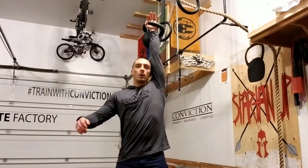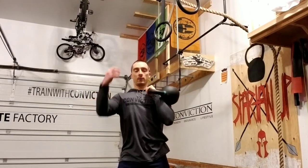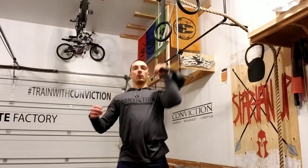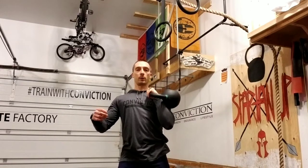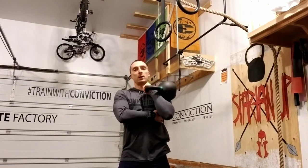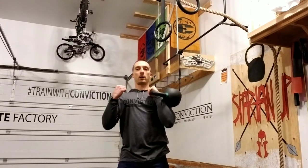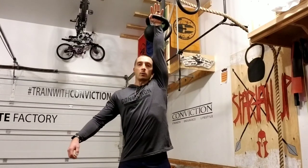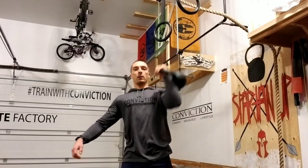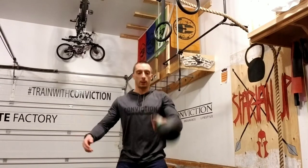Instead, what we want to do is imagine we're doing a pull-up. I'm pulling myself up above that bar, or in this case pulling that bell down towards me. When I'm doing that I'm engaging my lats and really squeezing, pulling that bell down, imagining I'm pulling myself up over a bar. So I don't just want to let it fall down — I want to actively pull that weight down into the rack position, and then if I'm cleaning I can clean again.